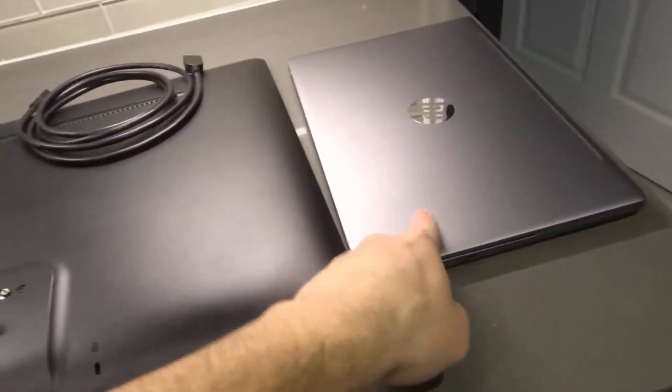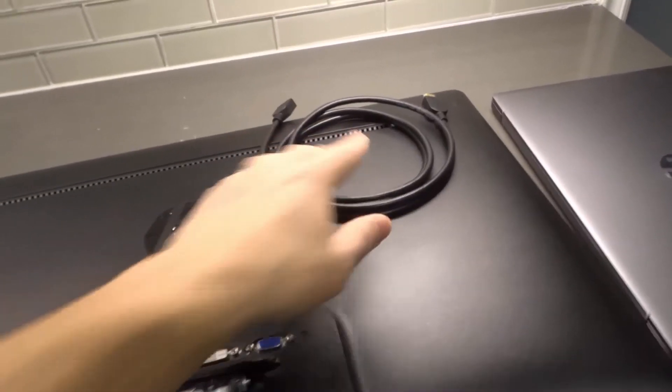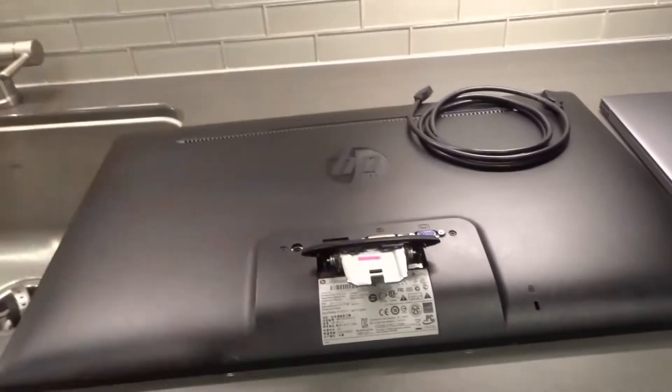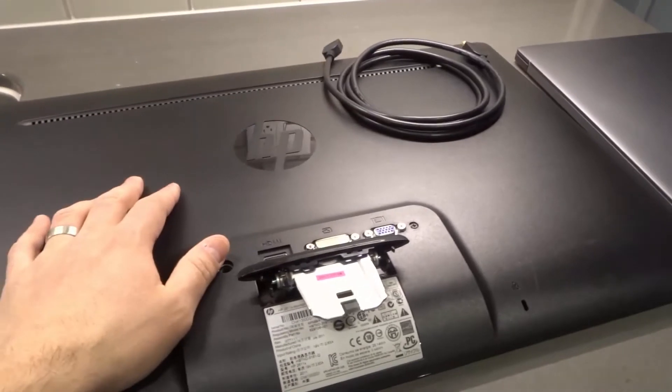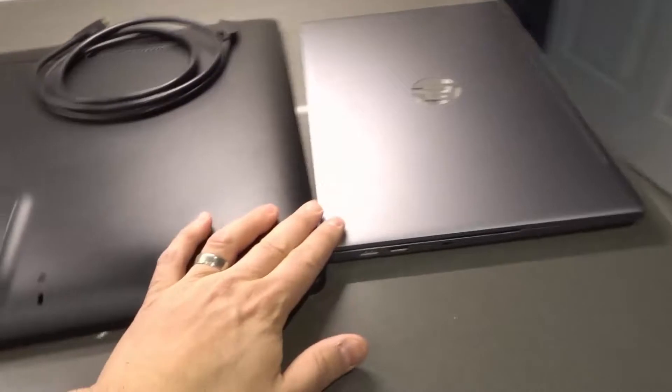As you can see right here we have this Chromebook and we have this monitor and then we have the associated cable that we will use to connect both of them. Now this is a computer monitor. I did have it lying around so I figured it was perfect for this video tutorial. And this is a Chromebook.